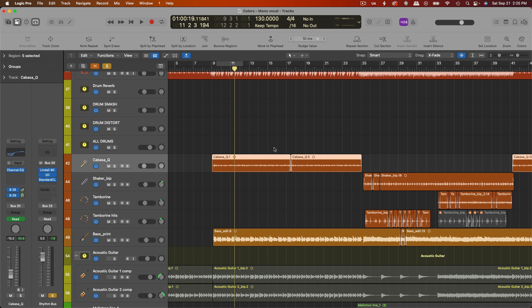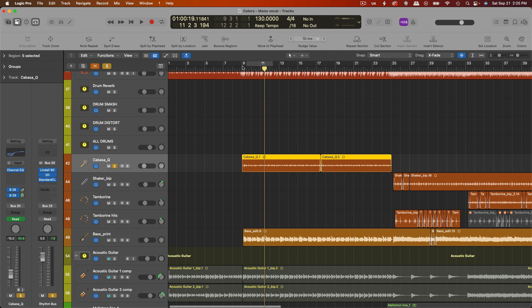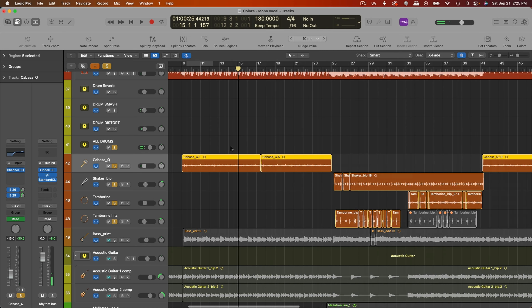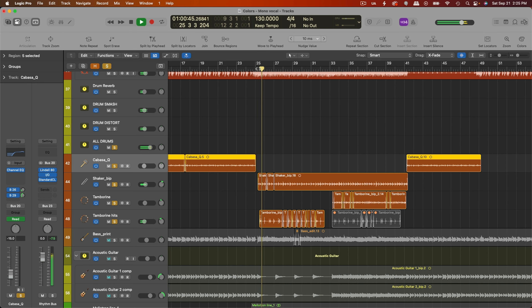Lastly, I'll mention some percussion. I have a cabasa I added in here — I felt like it really helped with that sort of driving hi-hat beat. And then in the chorus, I have some tambourine and shaker stuff happening. Those are the core essentials of the drum sound and what make it sound super punchy and add all the energy and life. Obviously I have other processing in there — gates, EQs, some limiters — but all the heavy lifting is really done through the compression and distortion.